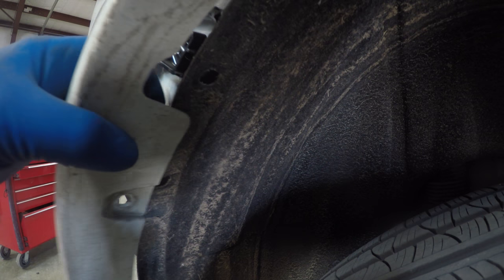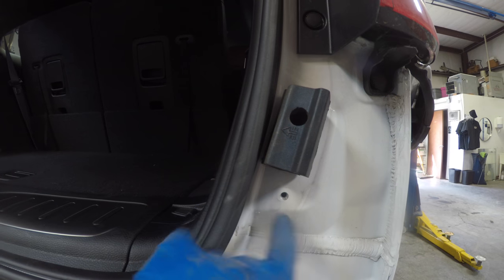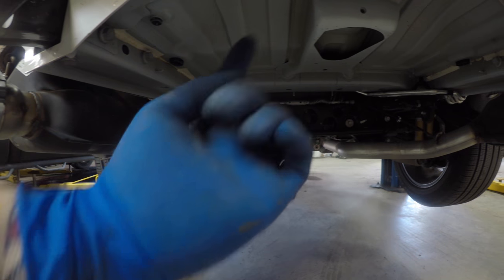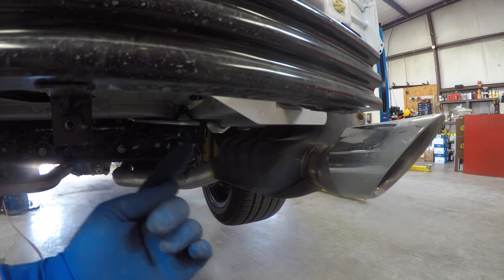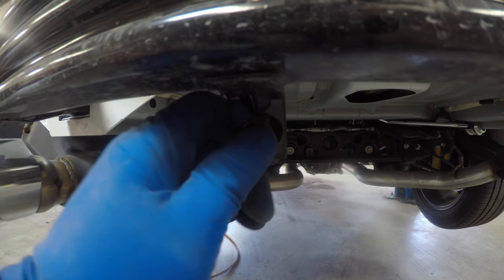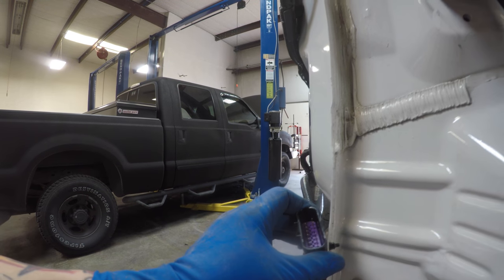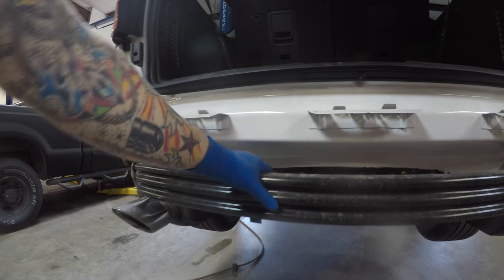I got a little ahead of myself — it was so dirty. There's a 10mm here that has to come out, then once that's out, right up here there are a couple of Torx heads, one on each side. Then there are two other Torx that go right here on the inner part of the tips, one on each side. Then there are two 10mm bolts, one on this tab and one on this tab. There's also the harness if your car is equipped with the backup sensors. Once all that's out it literally just slides right off.